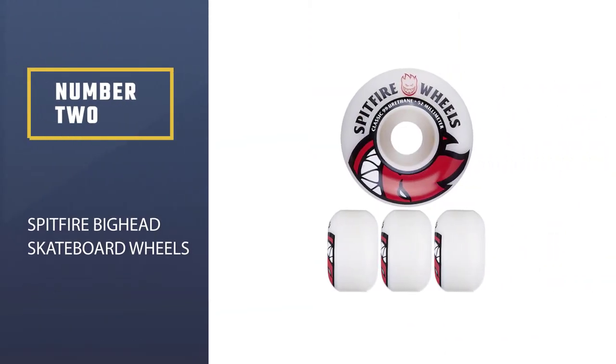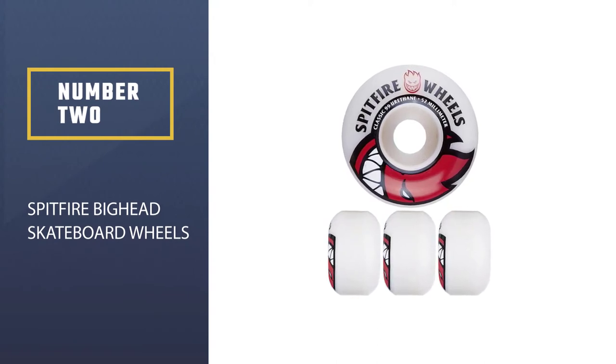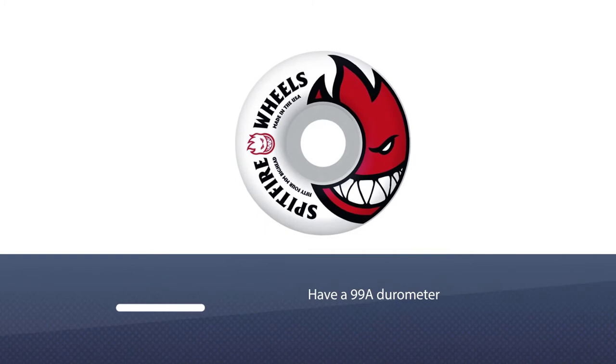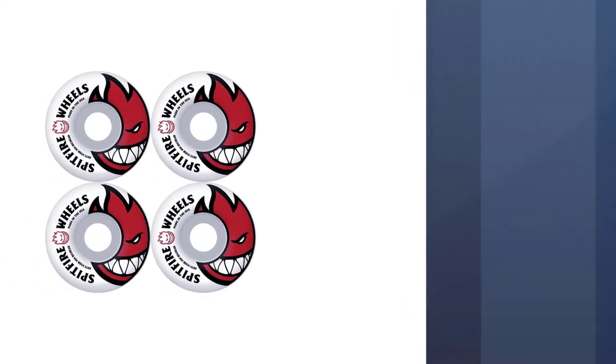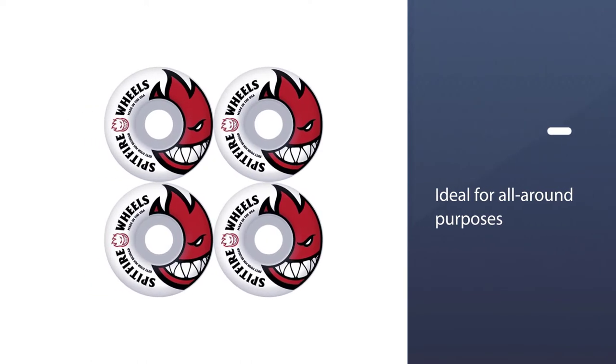Number 2: Splitfire Big Head Skateboard Wheels. This product falls in the category of hard wheels that can be considered hard for streets. They have a 99A Durometer that makes them ideal for all-round purposes.